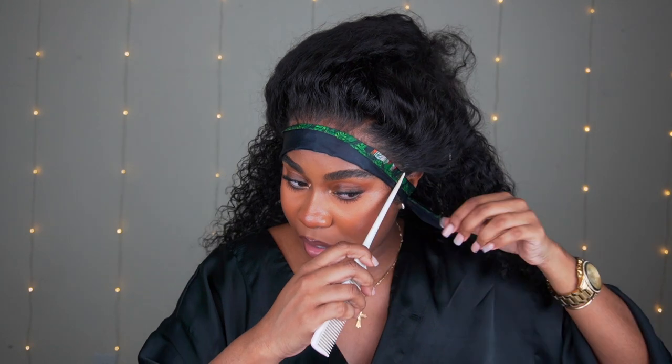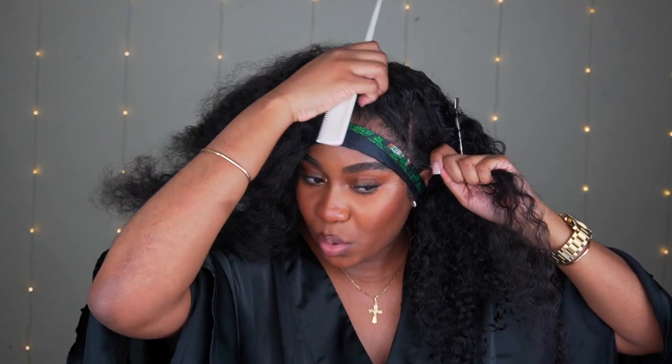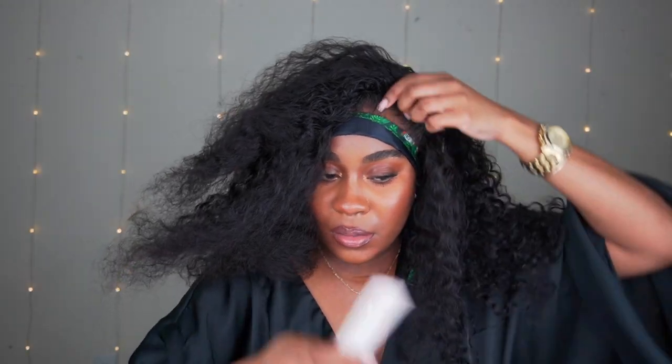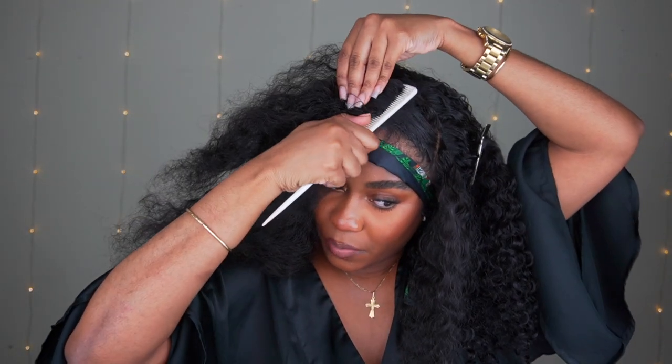Now that it's tied down, we can move forward with braiding. I'm going to start off with this side. All I'm going to do is leave a little section out so I'm not pulling it too much. Then I'm going to part it going up — I'm not sure exactly what braid look I'm going for, but now that it's parted I'm going to section this out of the way.